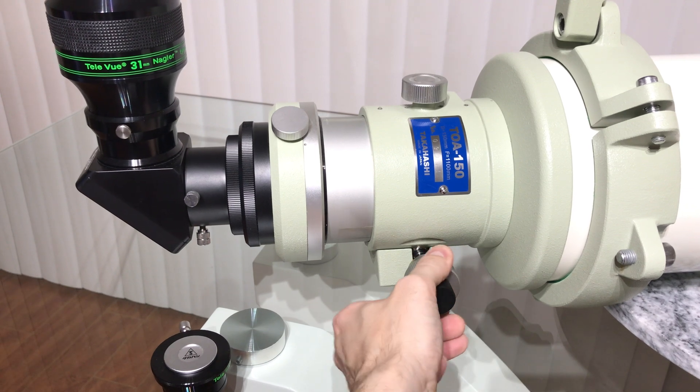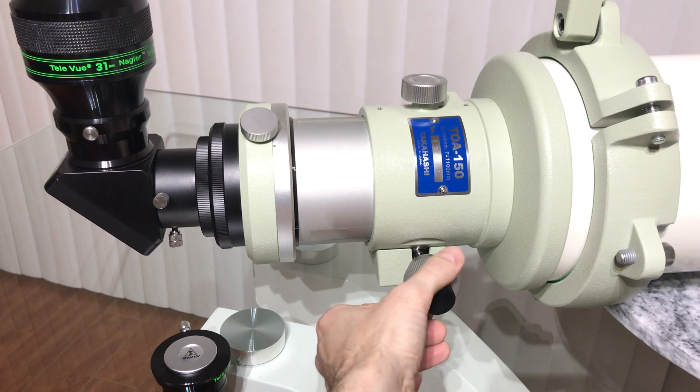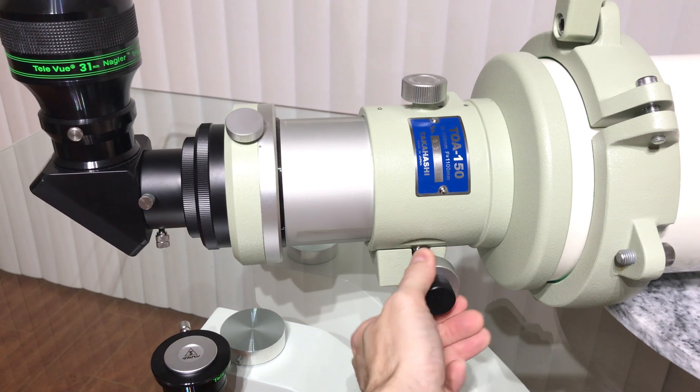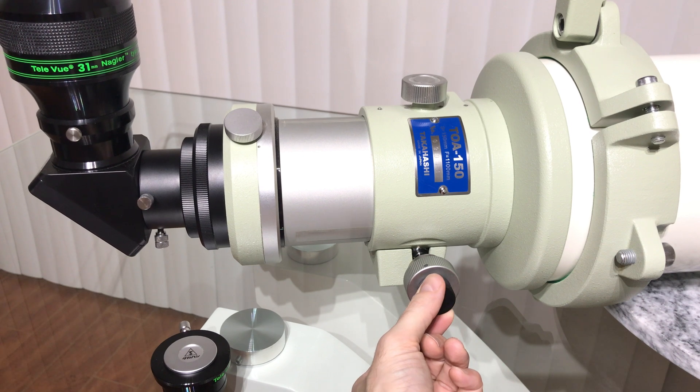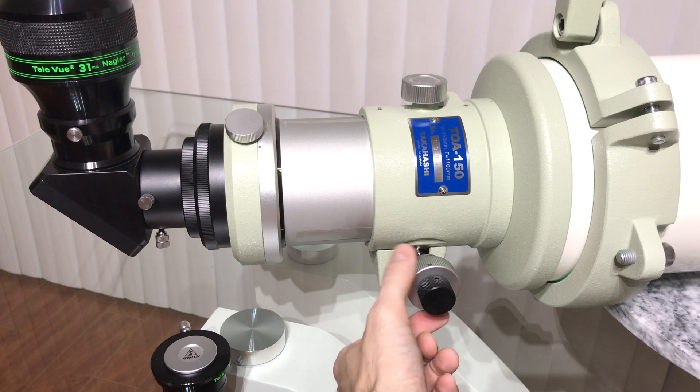At this point we are ready for observing. We can achieve focus by turning the silver focuser knob. A micro-edge focuser feature provides 7-to-1 fine focusing when using the smaller black knob.